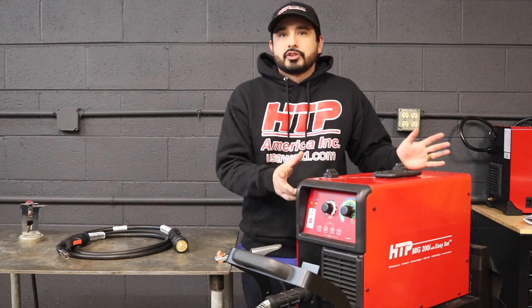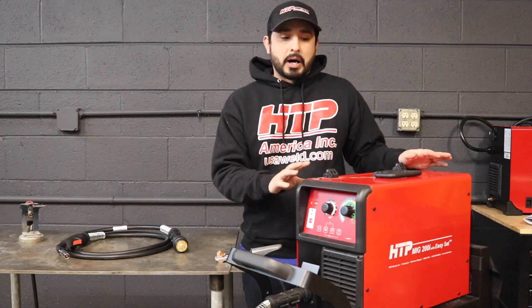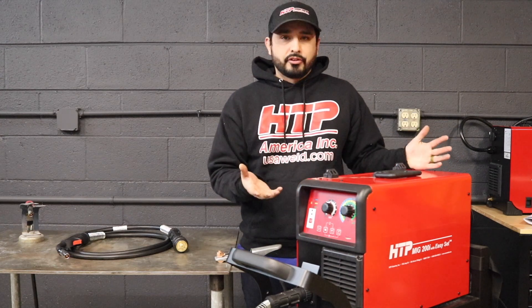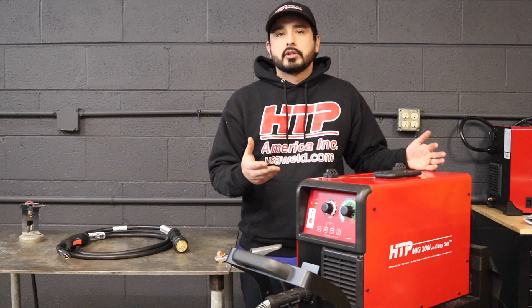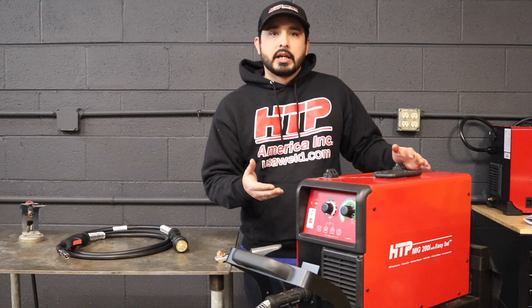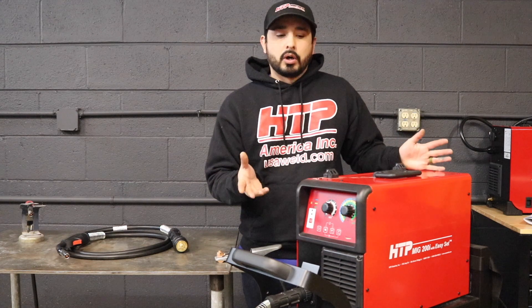The machine is lightweight — it's 39 pounds, so anybody can pick it up. It's powerful enough for material thickness from 26 gauge all the way up to a quarter inch. It has synergic settings that get you in the ballpark right away, and it has a manual mode for more experienced welders.